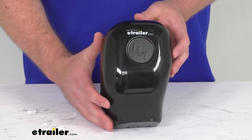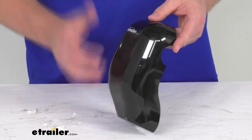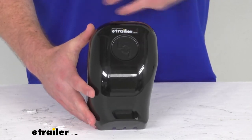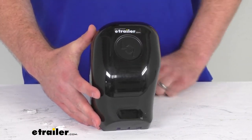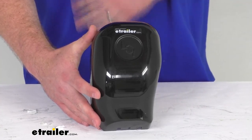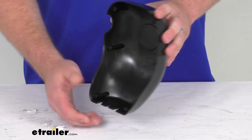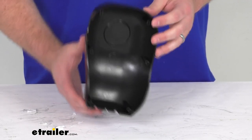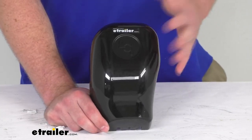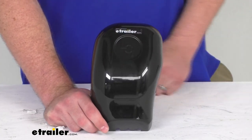This is going to be an exact replacement from Lippert, which is the company that creates the Solera awning. So if you have a plain head on your awning, whether it's a 12-volt electric or a crank-style manual awning, as long as it's that Solera brand, this is going to fit right in place of that original — no worries about compatibility issues. Keep in mind this is for your idler head, which is the one on the left when you're looking at your awning.